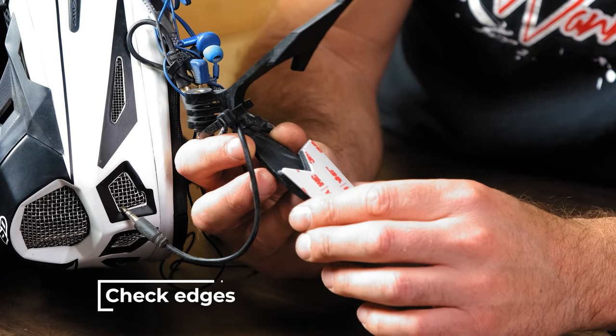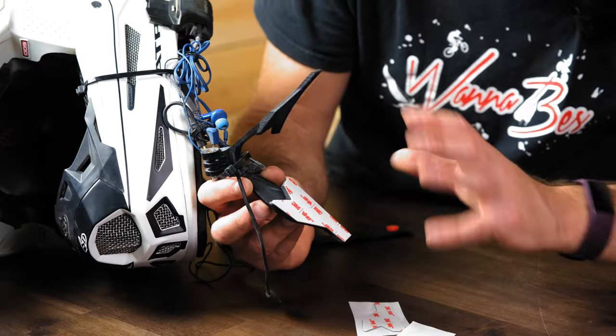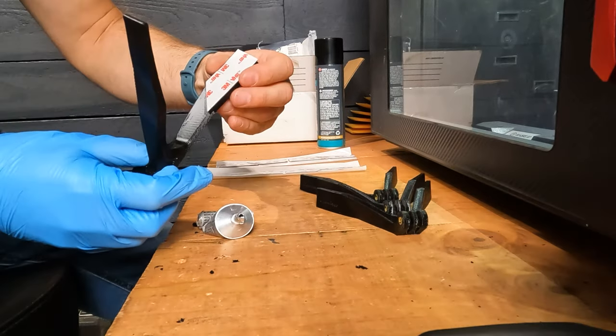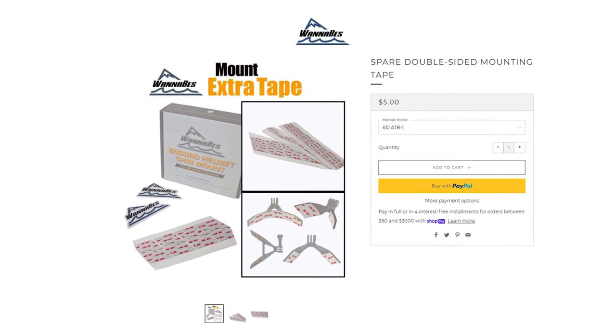They are mounted to the helmet with 3M double-sided mounting tape — the same stuff that GoPro uses on their sticky mounts — and it's extremely strong. We actually glue the tape to the mount with Gorilla Clear Grip glue. We sell replacement strips of tape if you need to take your mount off, and we sell the Gorilla Clear Grip glue in little tiny bottles along with the replacement tape.